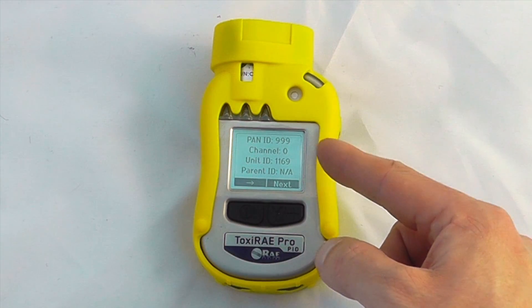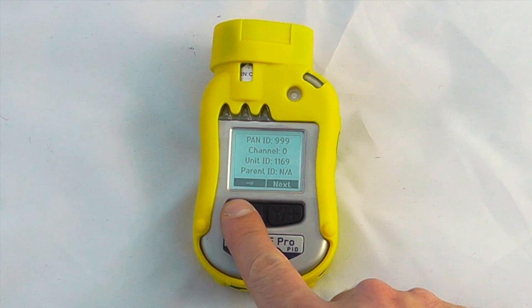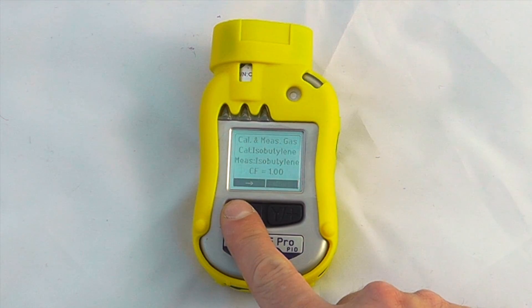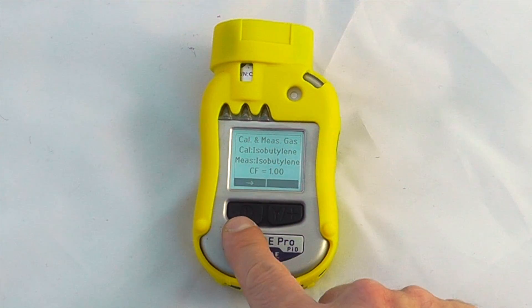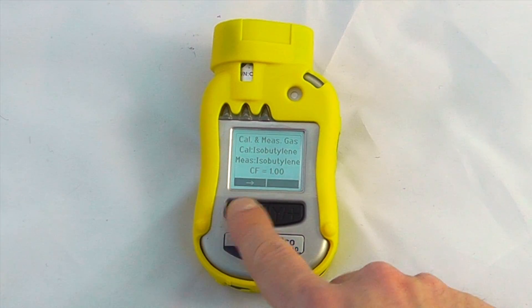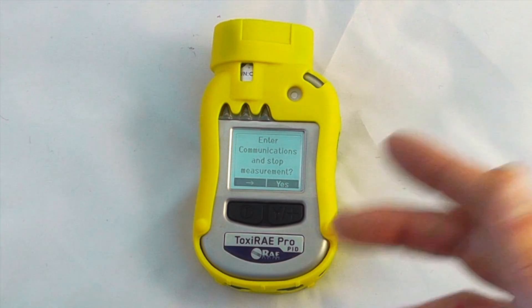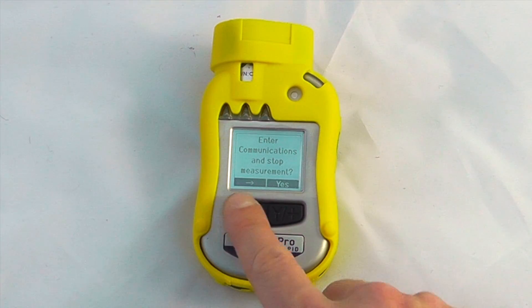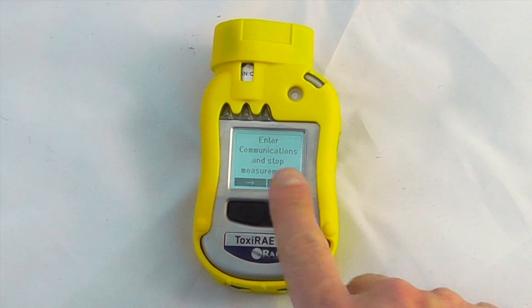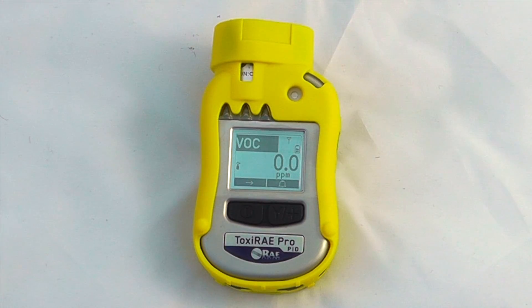This unit does have wireless inside it, so it's giving me the PAN IDs and channel numbers that we'd need to view it within an Echo View system. We can also check our current measurement gas — confirming calibration is set for isobutylene and the current correction factors. We can enter communication modes to interface with the device via computer, and then we're back to where we started.